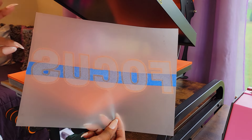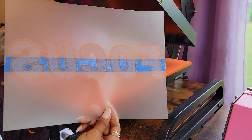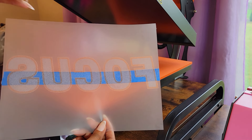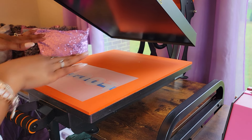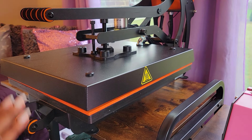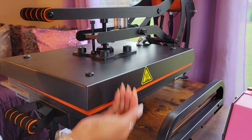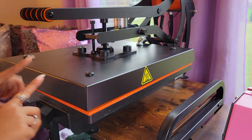Next we are going to use our heat press to melt the DTF powder into the sublimation ink. You may notice the image looks a little matte now — once it is fully melted it's going to look like a gel-like consistency and be a little bit shiny. I'm just going to place it here. I have adjusted my heat press so that the platen is just going to hover over the image. I'm going to let it go for approximately 90 seconds — that has worked for me. Depending on how large your image is and how close the heat source is, you may need a little more or less time.